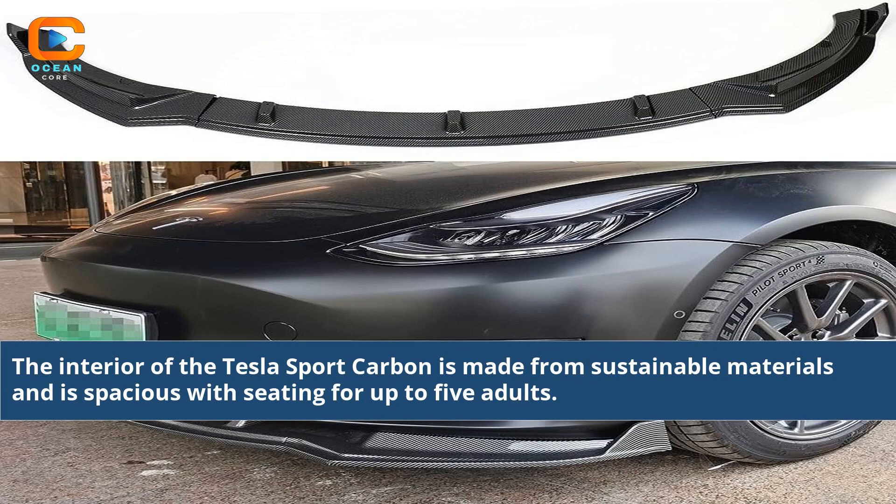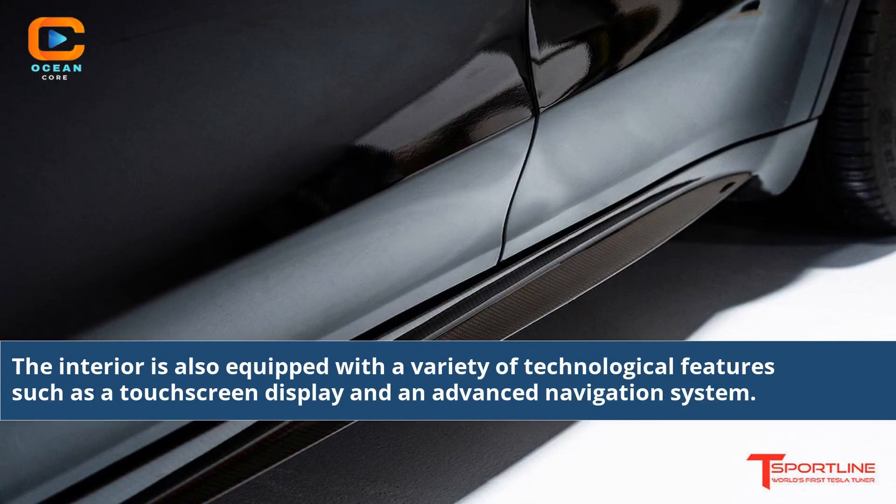The interior of the Tesla Sport Carbon is made from sustainable materials and is spacious with seating for up to 5 adults. The interior is also equipped with a variety of technological features such as a touchscreen display and an advanced navigation system.